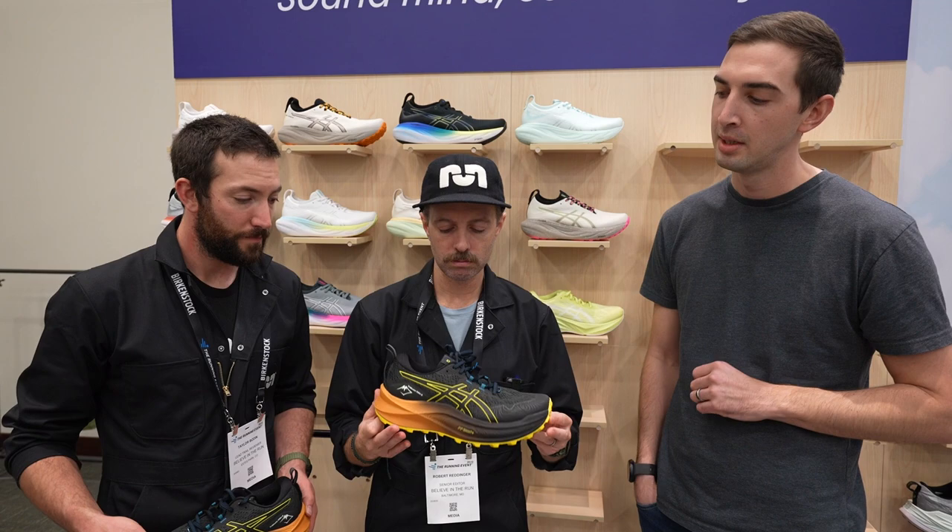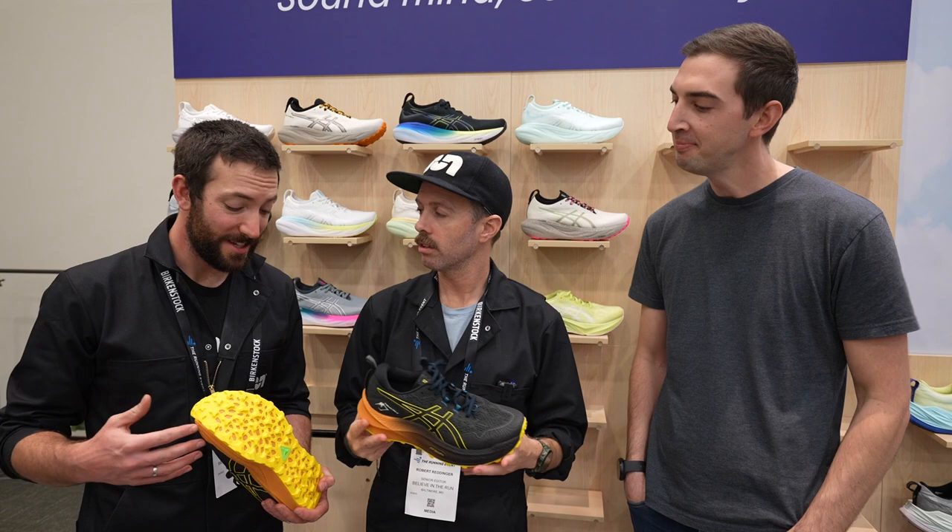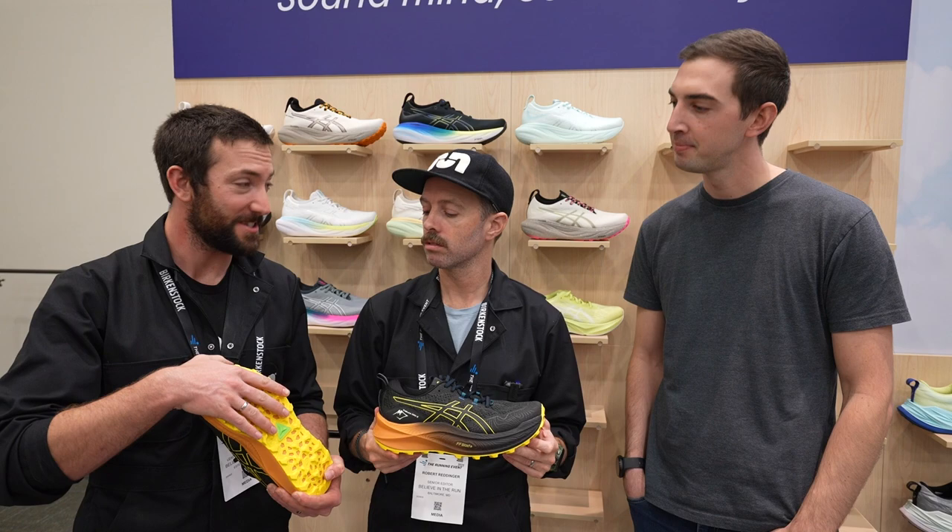We have our ASICS Grip outsole here — this is our top-of-the-line off-road rubber compound for great traction on wet rock and wet roots. I know there are people in Boulder doing the Flatirons with this kind of grip. This really is some of the best grip that we've had.